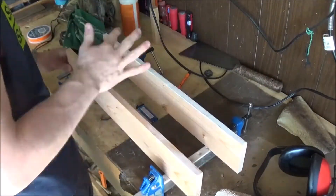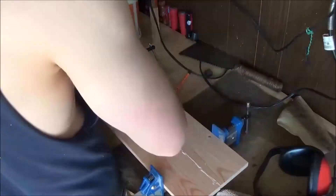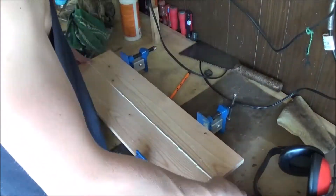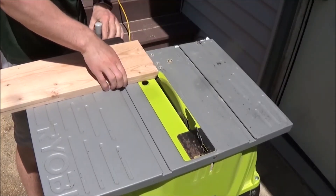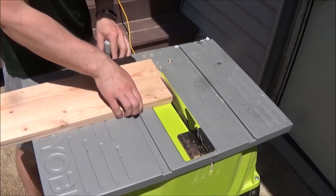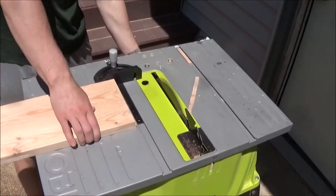Keep in mind I'm repeating this process twice because we need two sides for our shoe rack. I'm only showing you one because the process would get repetitive and it wastes your time and mine. Now I have both sides stacked on top of one another and I'm going to make one cut down the top and one cut down the bottom so they're the same size.